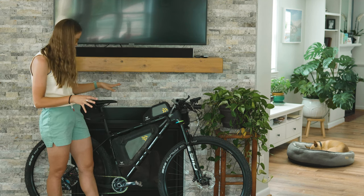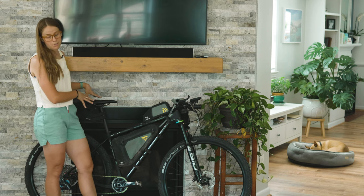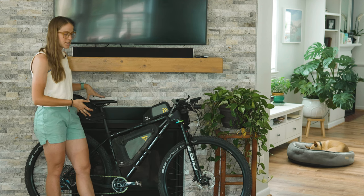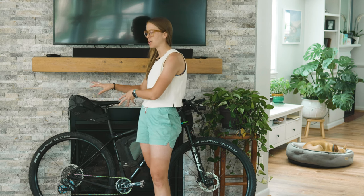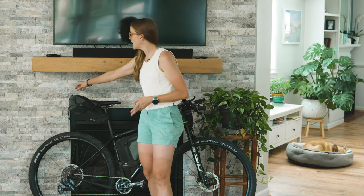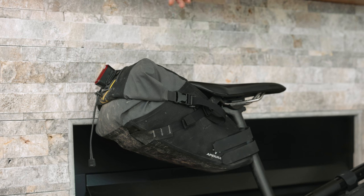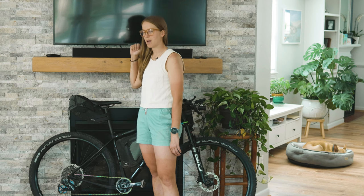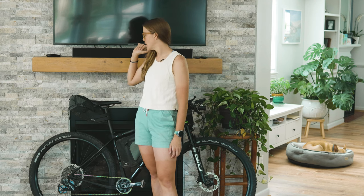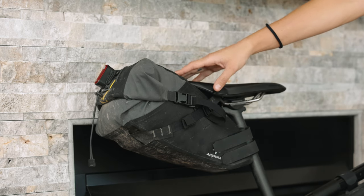Last but not least, the biggest and heaviest item: the Backcountry 10-liter saddle pack. I've got a Phoenix tail light on the back — I carry two of these. It uses USB-C, which I really appreciate for easy charging with my existing USB-C battery pack. In the saddle pack I have mostly clothes but also some emergency items.